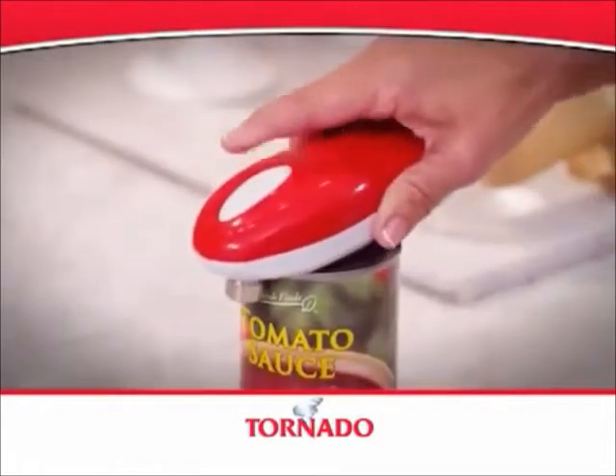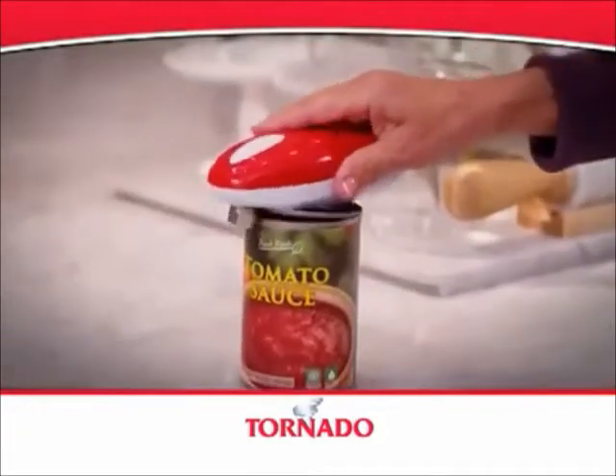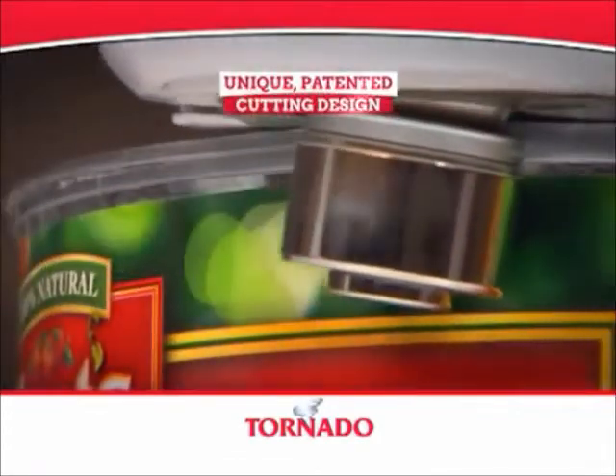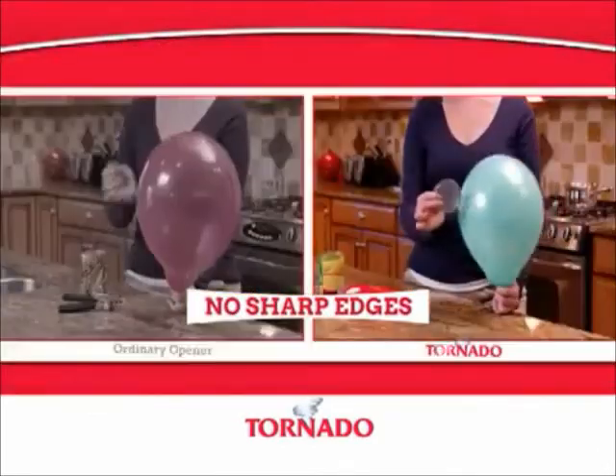Just place it on the can, press the button and in seconds all the work is done for you. It really is that easy. Unlike other can openers that cut the top off and leave dangerous sharp edges, the Tornado utilizes a unique patented cutting design that enters the actual rim of the can, leaving no sharp edges.